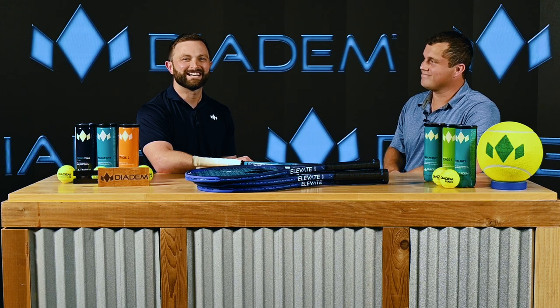Michael, thank you so much for your time today. It was awesome to learn about Craven and the new technology that's gone into the Diadem Elevate V3. For those of you at home that are looking for a new tennis racket, you can find the V3 at diademsports.com and your local retailer. Thanks, Steven. We'll see you guys out there.